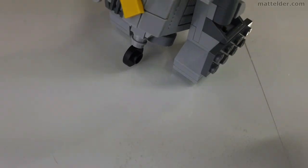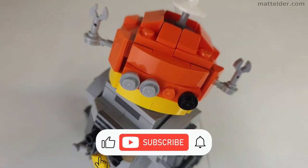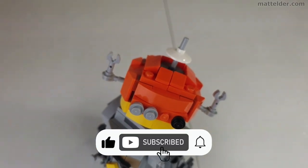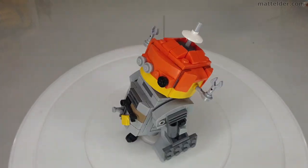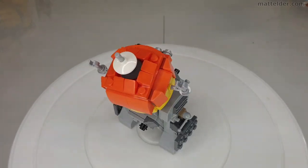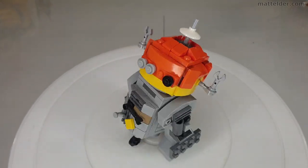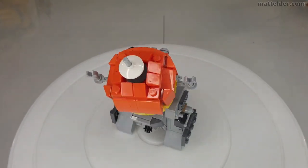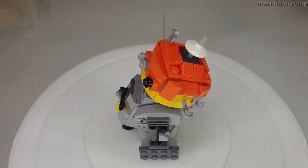Thanks very much for watching — if you leave the word 'chopper' in the comments we'll know you've watched this far. If you've enjoyed this video hit that thumbs up button and consider subscribing to the channel, and a share never goes astray. If you're interested in some of my Star Wars art check out these videos. Alternatively here's a 500,000-piece collaborative White Castle build I was involved in. That's it from us here at Family Bricks, thanks for watching and we'll see you in the next video.